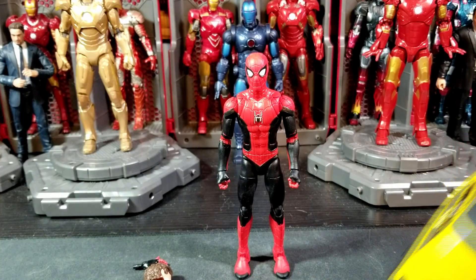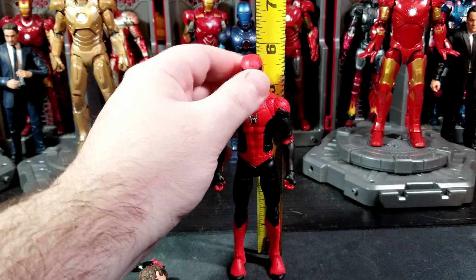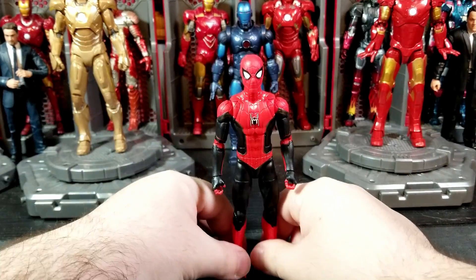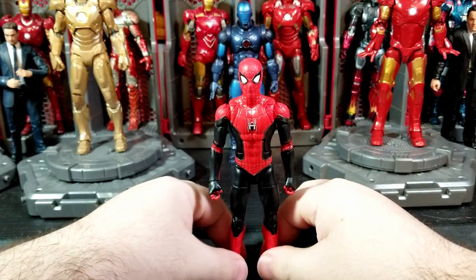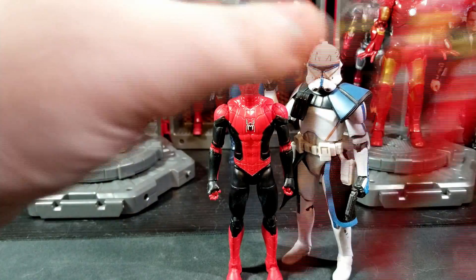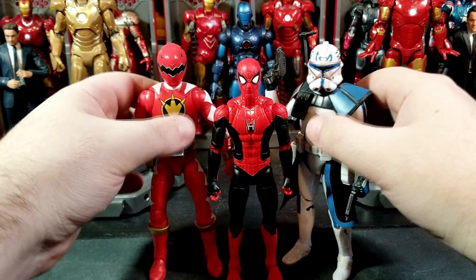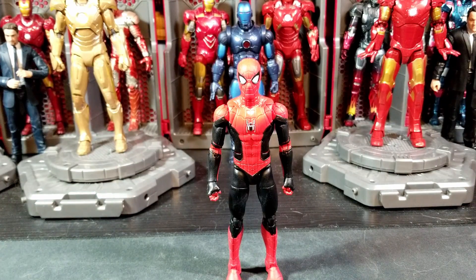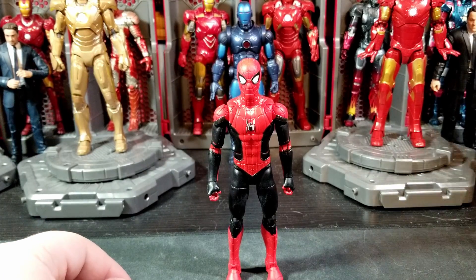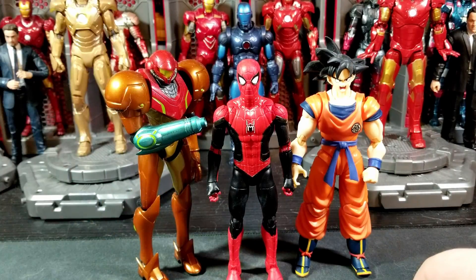I can't remember if there was another No Way Home exclusive at Target or somewhere, but maybe it's just Walmart. This guy stands about five and three quarter inches tall — just under six inches. Let's do some comparisons with other Hasbro brands. Here he is with your Star Wars Black Series Captain Rex and your Power Rangers Lightning Collection Dino Thunder Red. Dino Thunder Red is taller, which is fine, and Rex is taller as well since Tom is a high schooler — probably junior year.